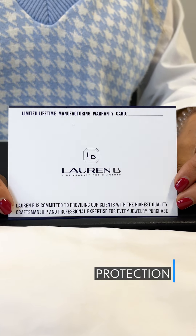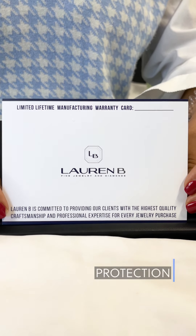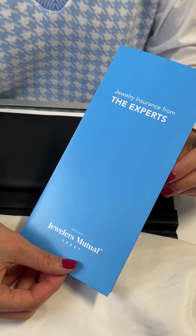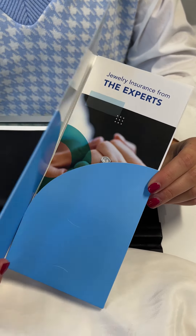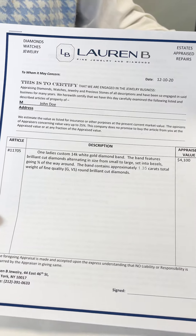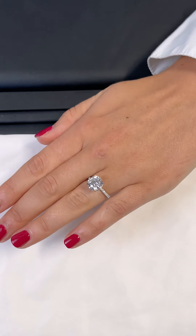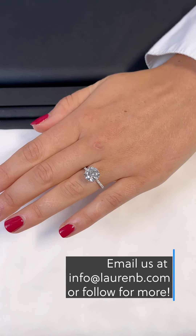Protection. At Lauren B, we offer our clients a limited lifetime warranty which covers your purchase in the case of any defects — go to our website for full details. However, to protect yourself against incidental damage as well as loss or theft, it is important that you obtain insurance for your jewelry piece. You can easily do so by using the provided appraisal with an insurance company. We recommend Jewelers Mutual. That wraps up our episode on everything you need to know about cleaning and caring for your jewelry in three minutes or less. Thanks for watching!